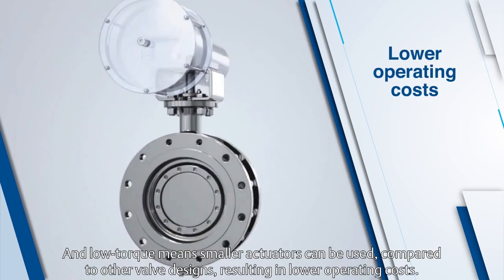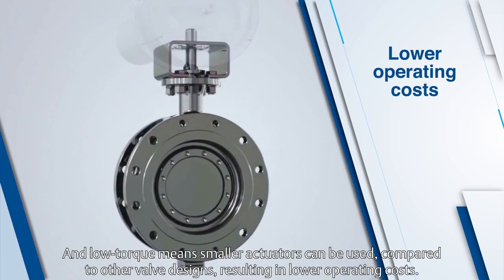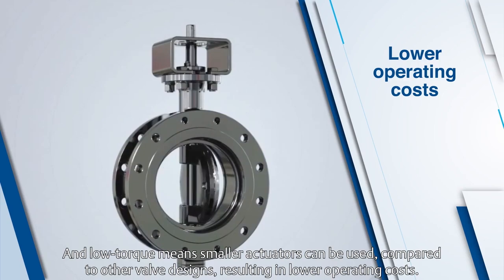And low torque means smaller actuators can be used, compared to other valve designs, resulting in lower operating costs.